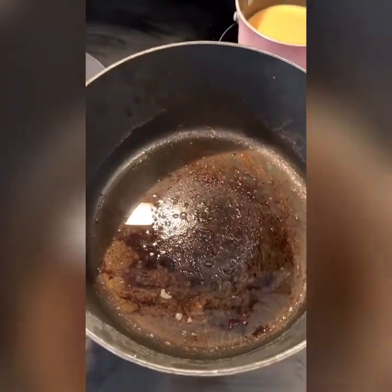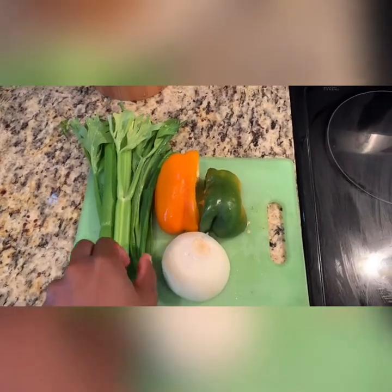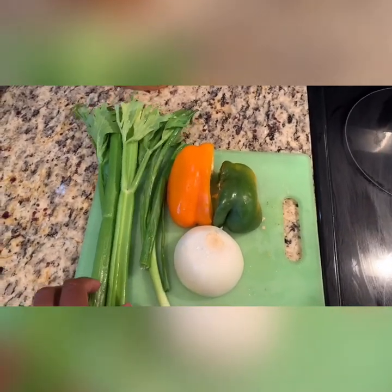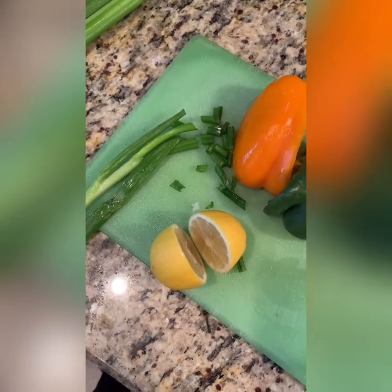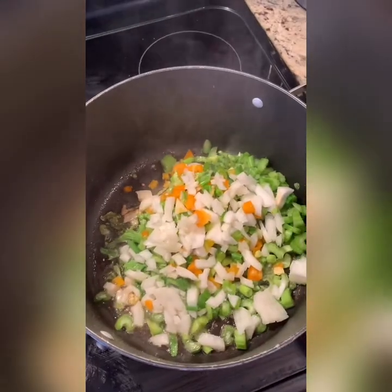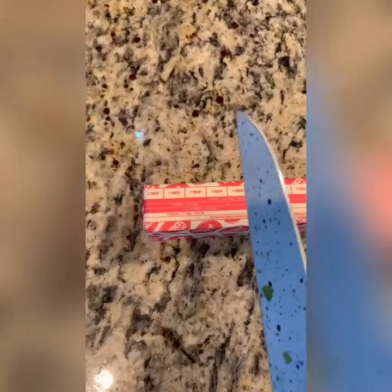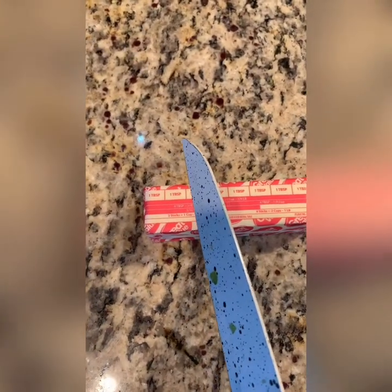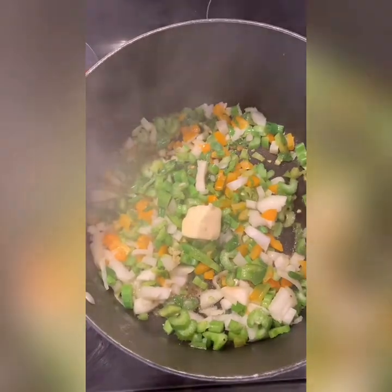And this is our leftover bacon grease. We're going to use that to stir fry our veggies, which we have right now. So the vegetables we're going to be using are some green onions or leeks, some celery, some orange bell pepper, green bell pepper, some yellow onions. And then for me, because my eyes water, I need some lemon juice or lime juice because it helps with the teary eyes. So now that I have dumped my veggies in, I am getting ready to add my two tablespoons of butter, and that's going to add a little bit more flavor and just give a little bit more fat content.